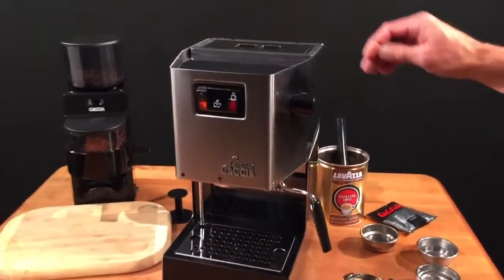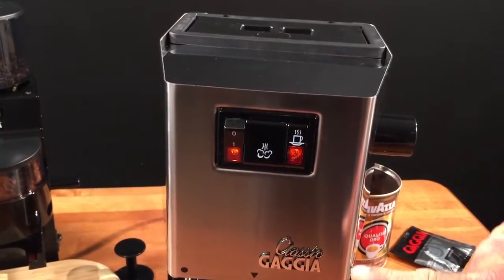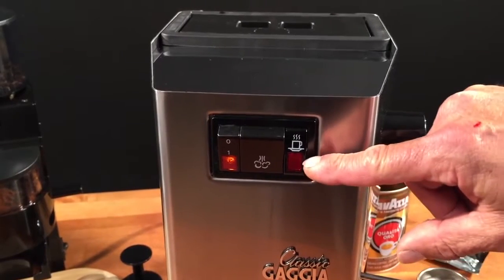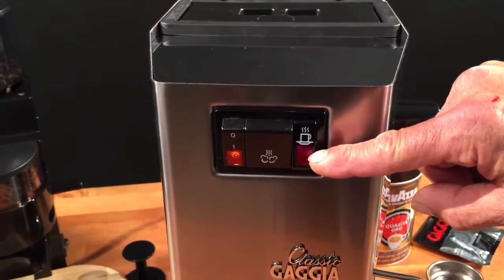First, we're going to look at the controls. Up top, here's your main power switch. When you turn that on, the light will be illuminated. This is your steam switch. When you hit this, your temperature ready light, which is here, will go off and the machine will heat up to steam temperature. When you reach steam temperature, this light will illuminate.